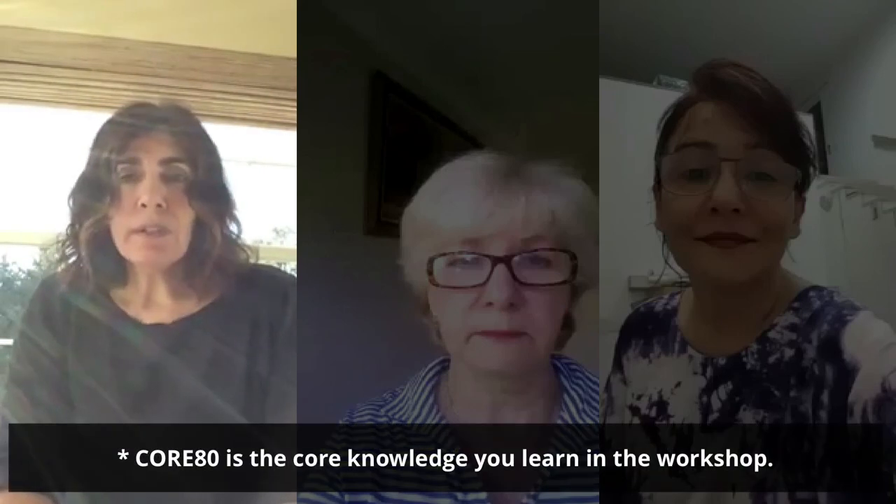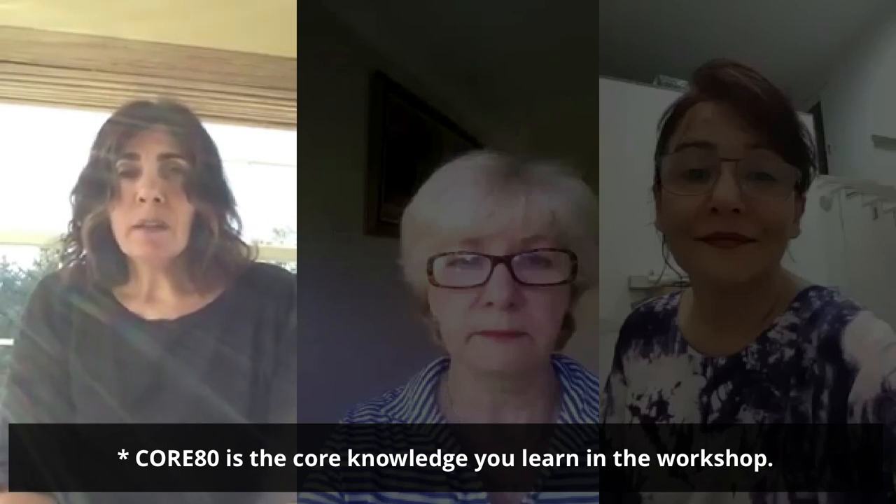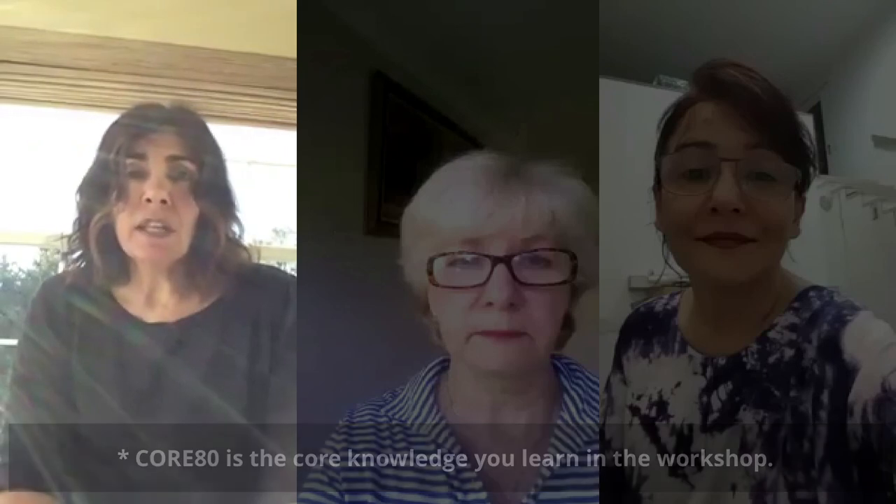Hi there. My name's Lori Calabrese. I'm an artist from Pennsylvania and I wanted to share with you why I took Core80 and what I got from it. I took Core80 because I wanted to improve my skill set as an artist — I wanted to get to the next level. While my art has been well received, I felt that my art lacks a level of elegance and sophistication that I wanted to have, and I knew to get to that level I would have to improve my composition and design skills. So I enrolled in Core80.